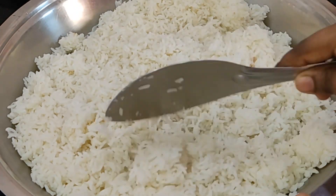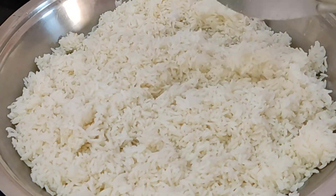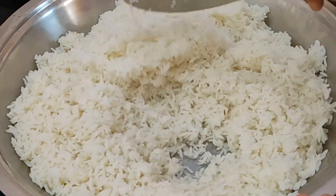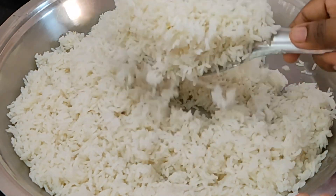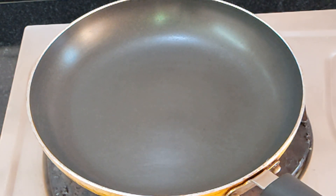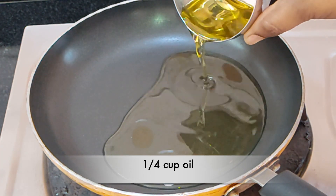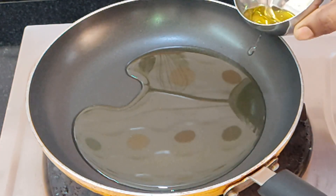When you are going to cut the rice, cut the pan to the plate and cut. Cut a pan to the pan. It's good to prepare it well and add the sunflower oil.